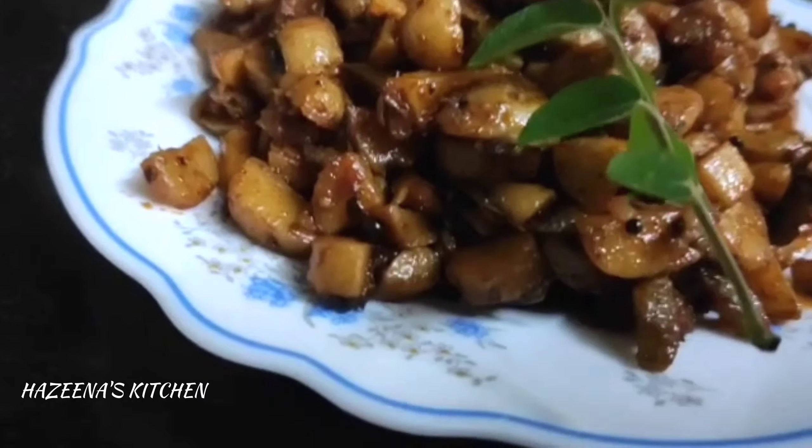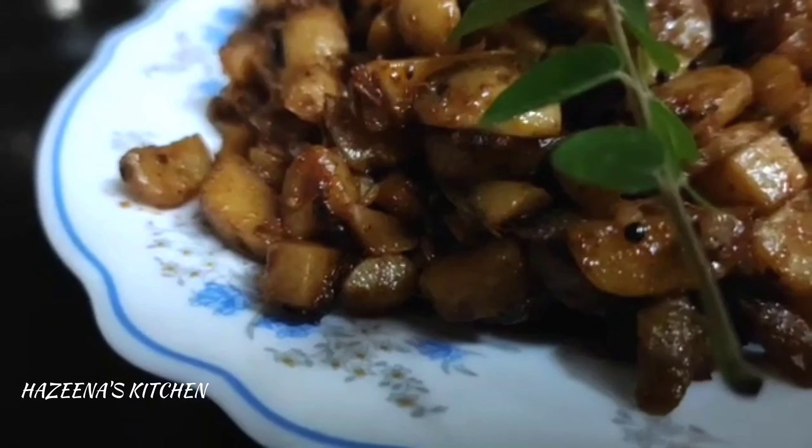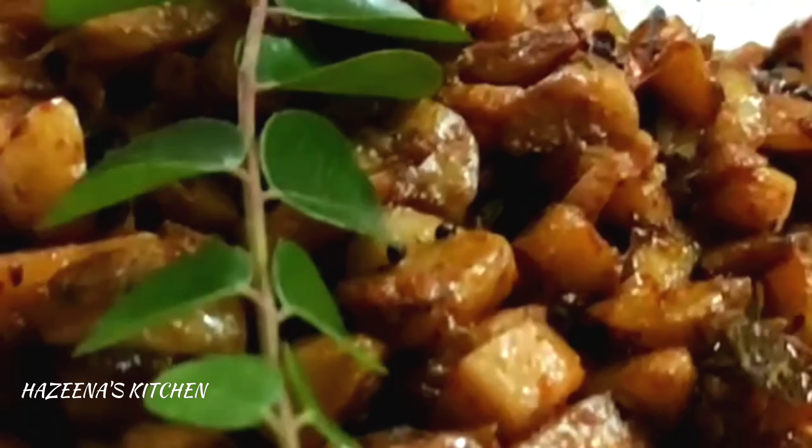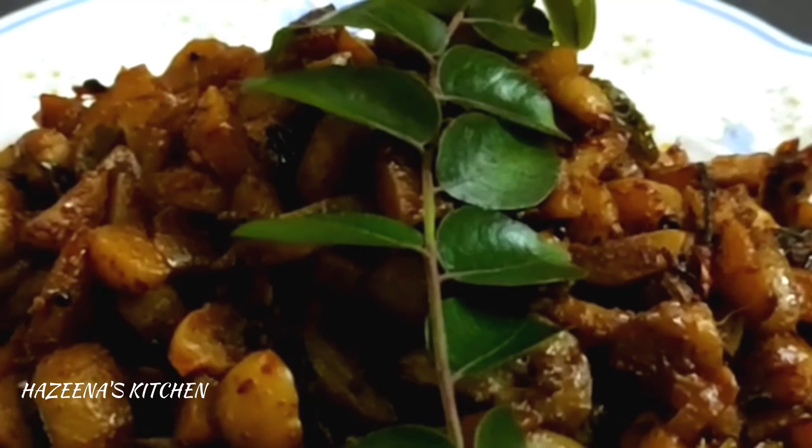Hi friends! Assalamualaikum! We are going to make a recipe for a meal. It's very easy and tasty.